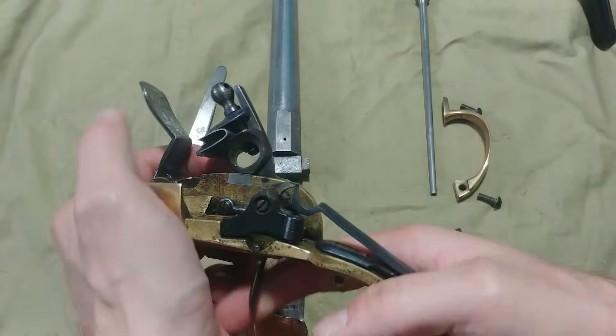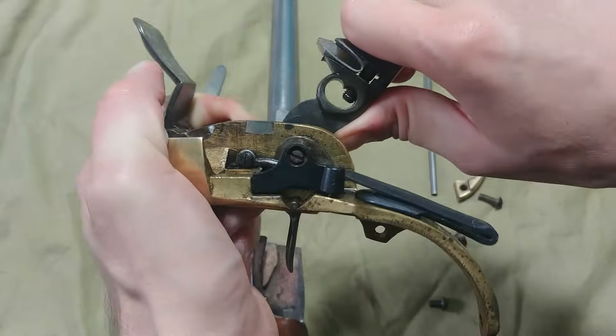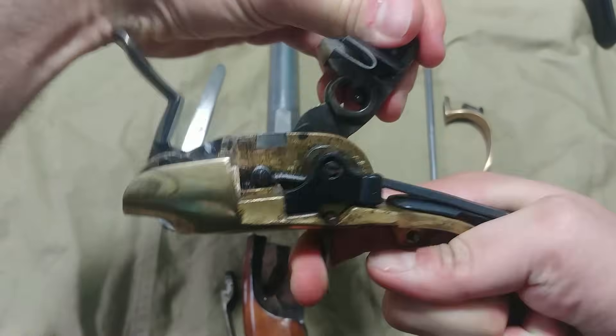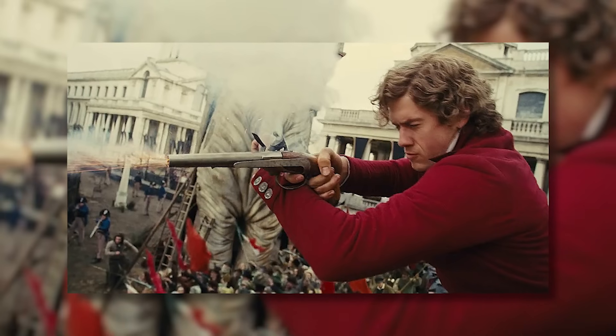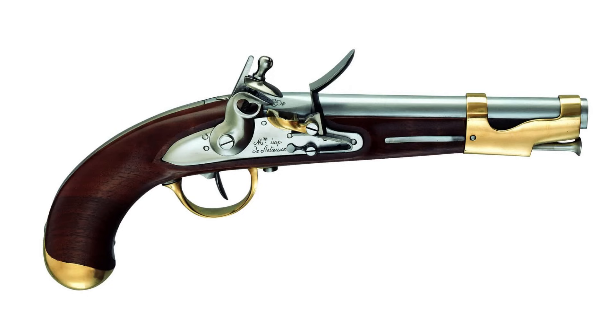C'était attesté à l'époque, et c'est pour cela que le pistolet 1777, malgré une forte production de 80 000 exemplaires, ne sera plus fabriqué après 1787. Cependant, il s'agit d'un pistolet qui a tout à fait pu être utilisé durant la Révolution française, mais il sera remplacé dès que possible par le modèle an neuf, revenant à une silhouette plus traditionnelle. Il a aussi été utilisé aux États-Unis et est même le premier pistolet produit sur place par la jeune nation américaine, avec quelques différences techniques.